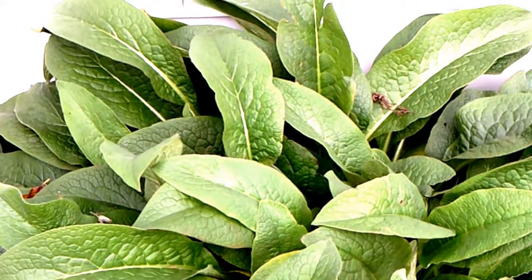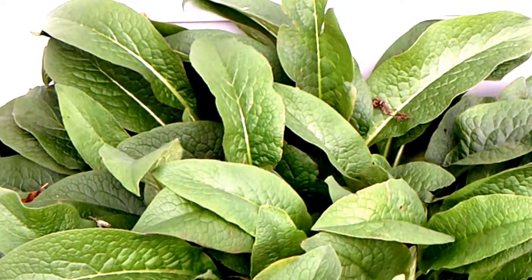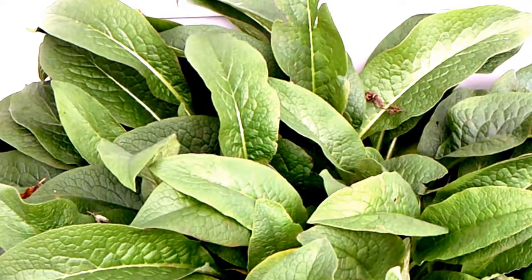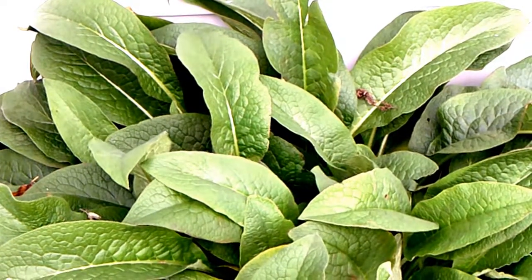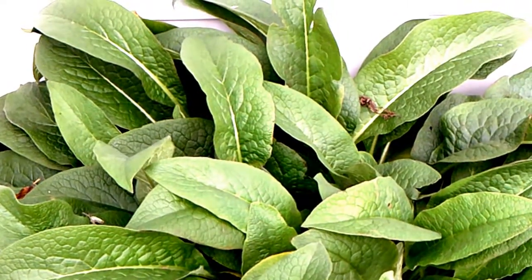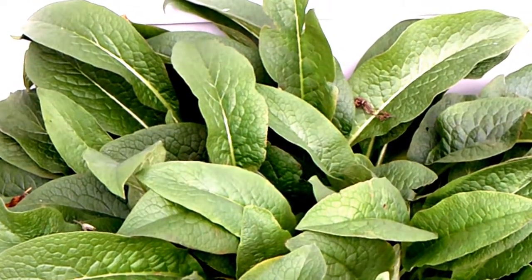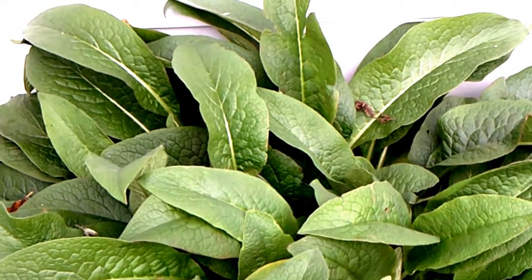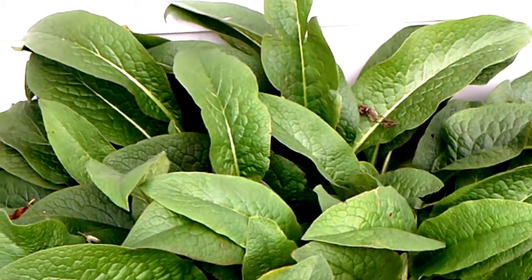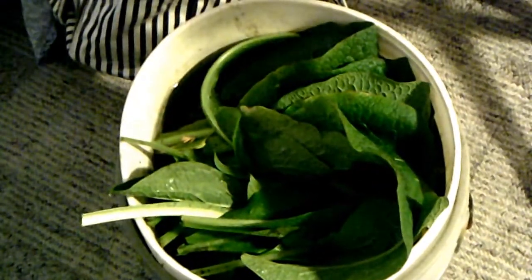Hi YouTube! In my very first gardening video I showed you a picture of this comfrey plant, and now I'm going to try to put it to use. I've been watching videos about the Kratky method of hydroponics and I am going to attempt to grow a tomato plant using the Kratky method. Instead of buying a traditional fertilizer, because the comfrey plant is a nutrient-rich plant, I'm going to try to use it as fertilizer.